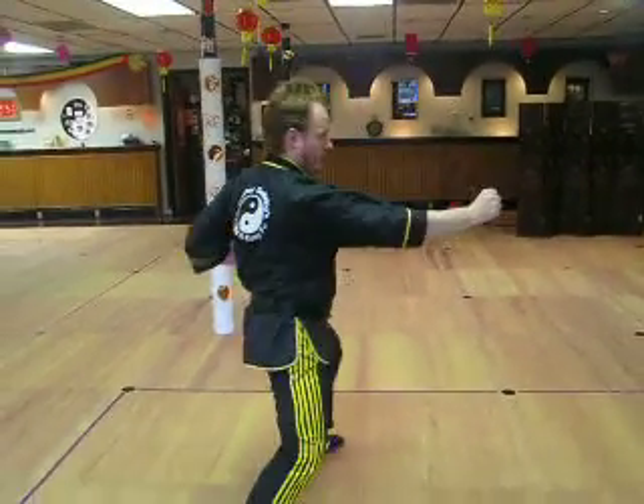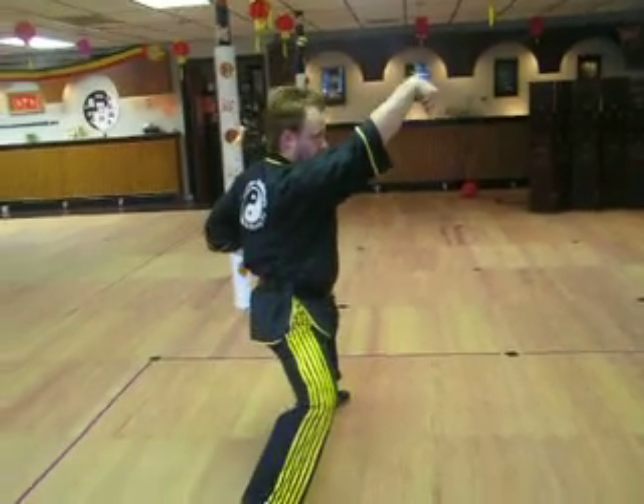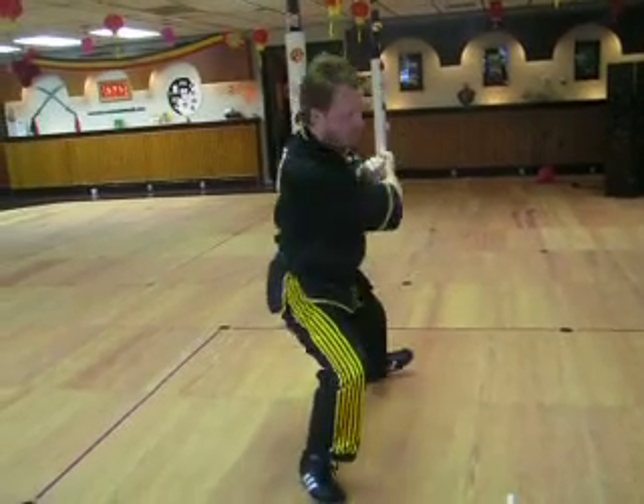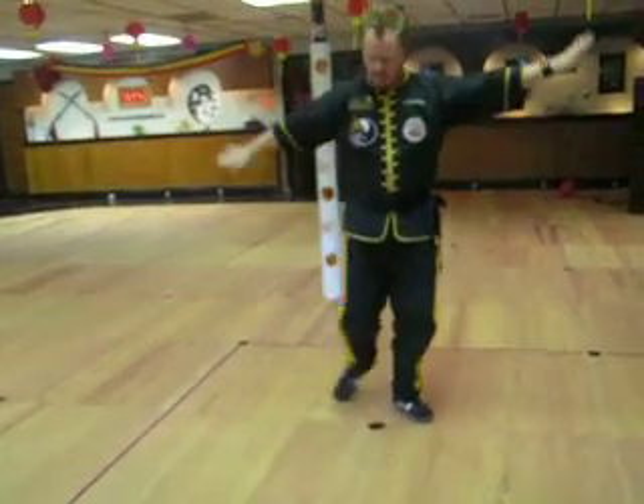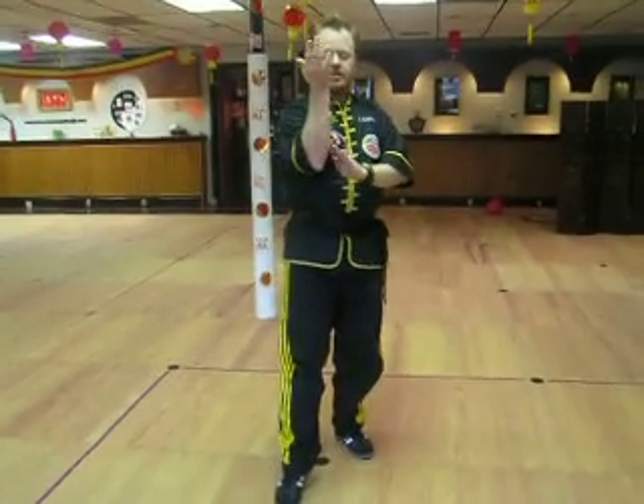Alright, so one more time from here. You can pressure the foot a second time if you need to, to get around.